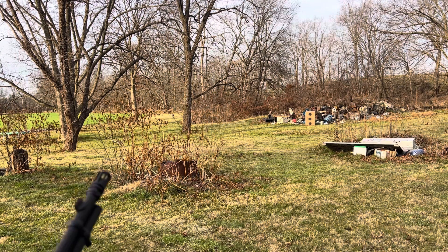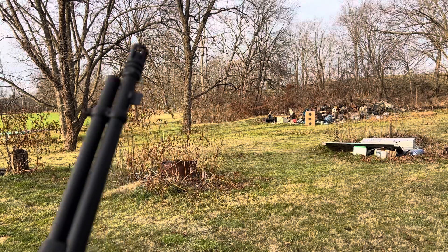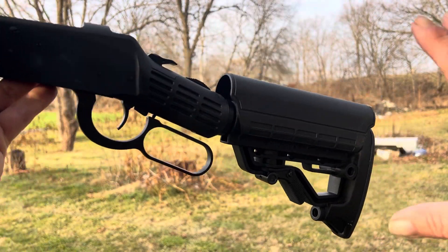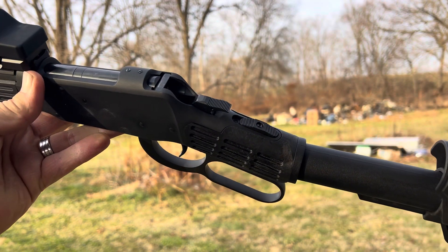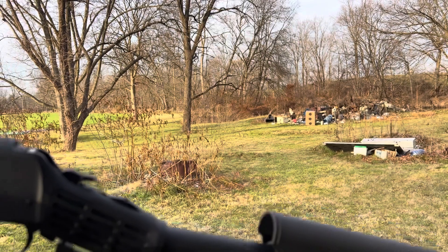How y'all doing? I'm out here with the ugly 30-30 — the very ugly 30-30. Classical stock, safety where it should be. It's loaded, ready to rock. Let's see what happens.